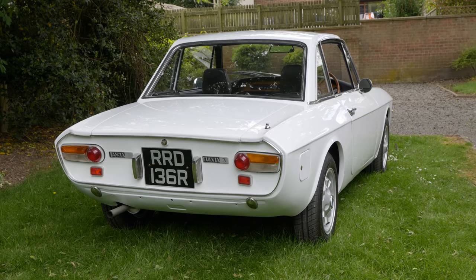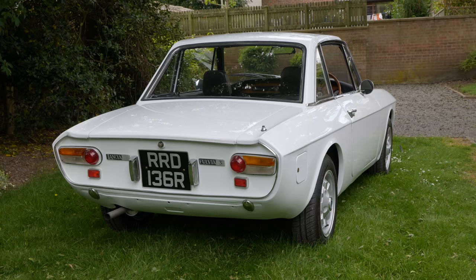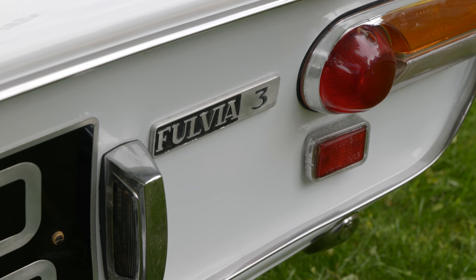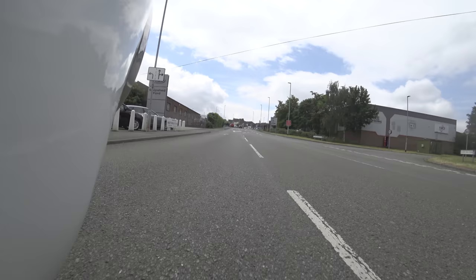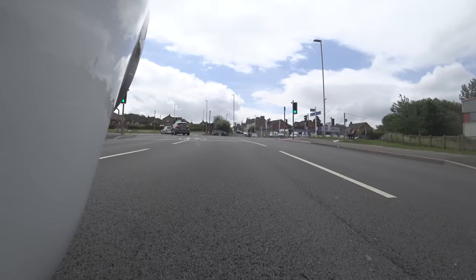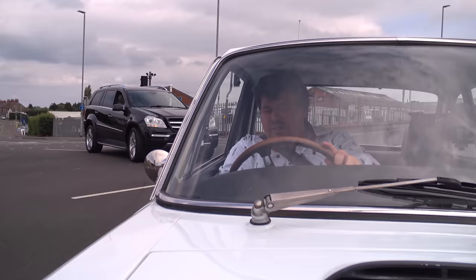I am currently absolutely terrified because I'm pretty convinced I am going to destroy this car — not intentionally. It is, without a doubt, one of the most difficult things I have ever driven, mostly because this throttle pedal is horrible. I don't even know how to get these indicators working. I am making a hash of this. That's first, that second dogleg.